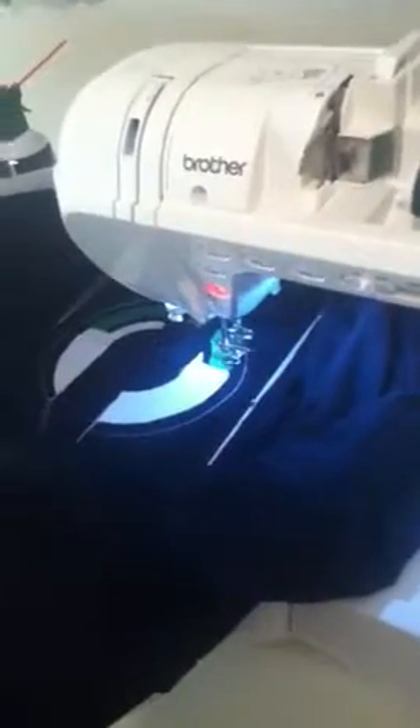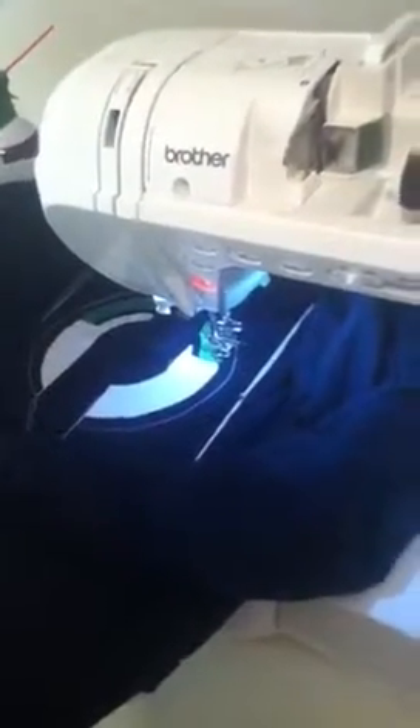The only way to get it unlocked is to completely shut off the machine. Everything is plugged in and in its place, so it has nothing to do with that. This is becoming a real problem — in about the last five days I can't get the machine to go backwards or forwards to release itself.